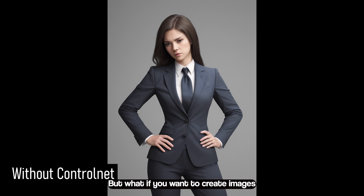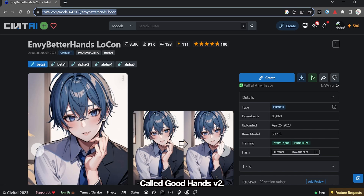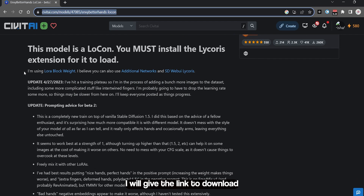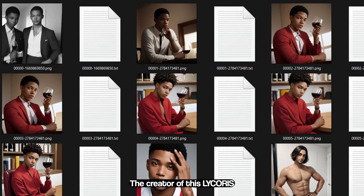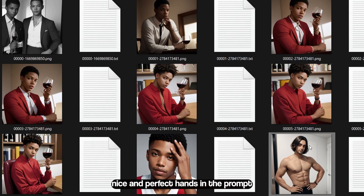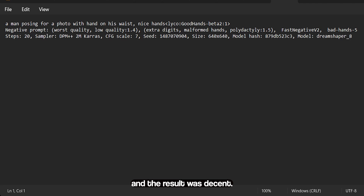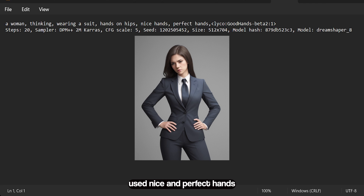But what if you want to create images without a reference point? All these images were created using a LoRA called Good Hands V2. I will give a link to download the LoRA and how to use it with Automatic1111 in the description. The creator of this LoRA suggested that we should write 'nice hands, perfect hands' in the prompts, and should also avoid using embeddings like 'bad hands'. But I used it anyway and the result was decent. In my second image, I again used 'nice hands, perfect hands' as trigger words, but I did not use negative prompts this time and the result still looked good.